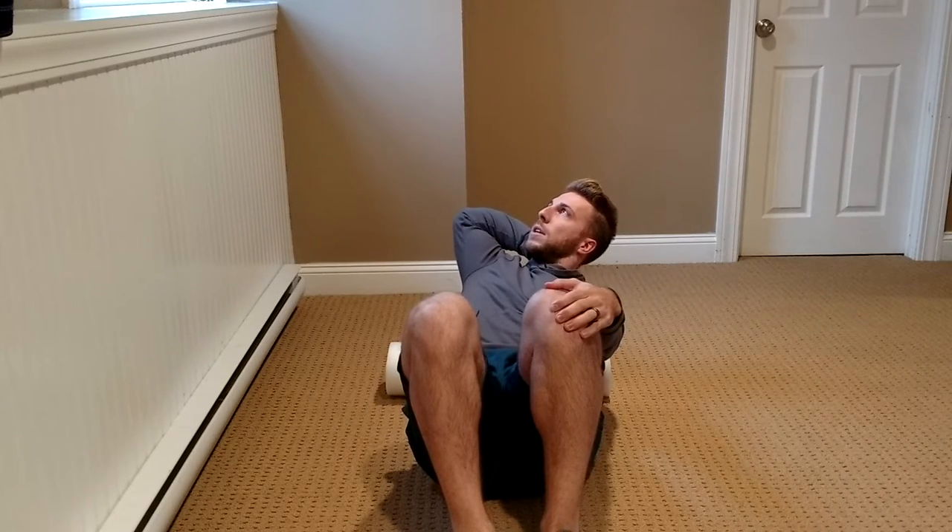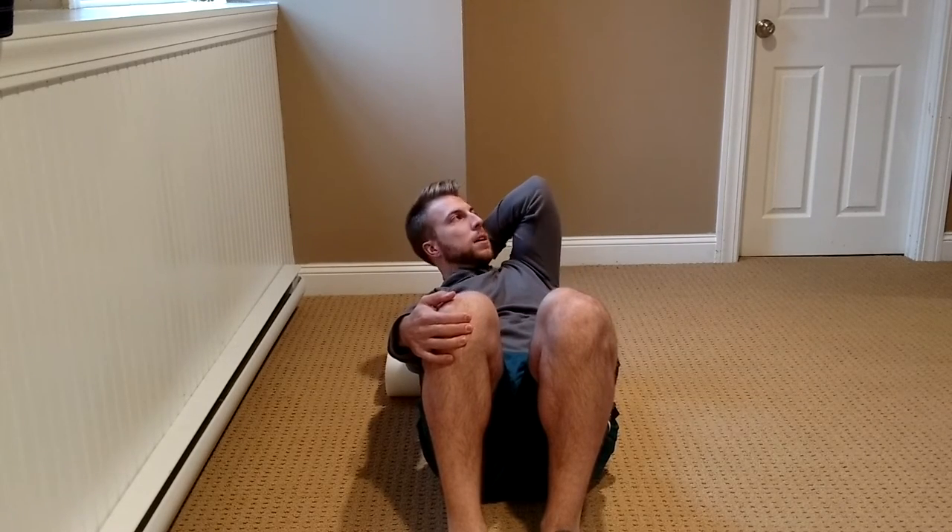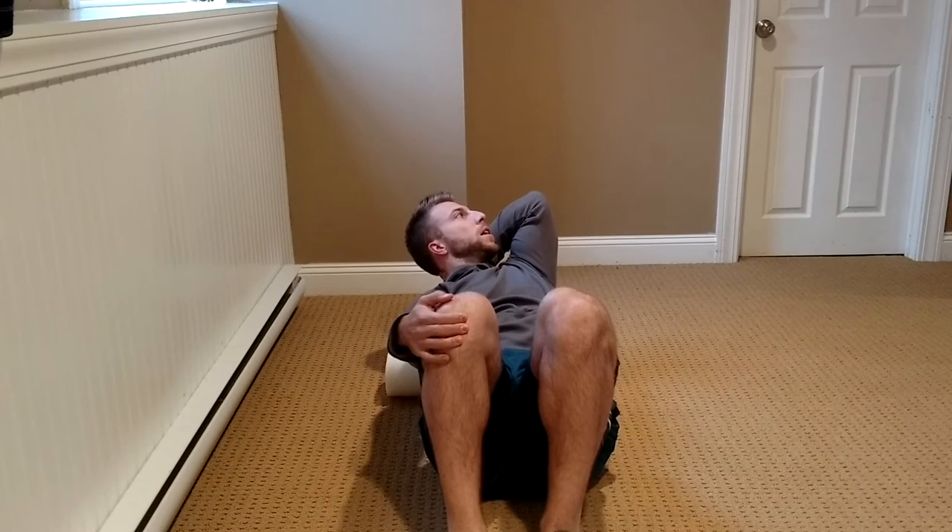So side bend to the left, extend and rotate over the foam roller to get some nice thoracic extension and rotation. When you want to switch, dip down to the right, grab your right knee to hold you in right side bending, hand around the neck, and drop into extension and left rotation.